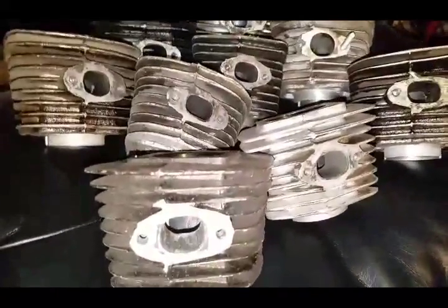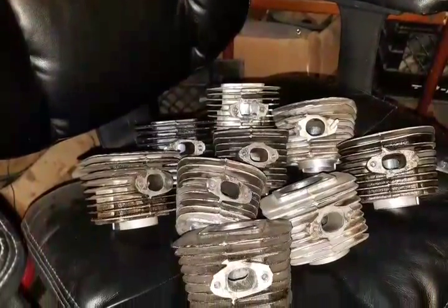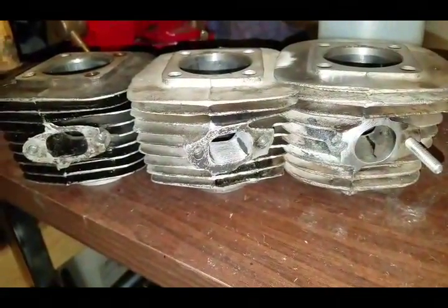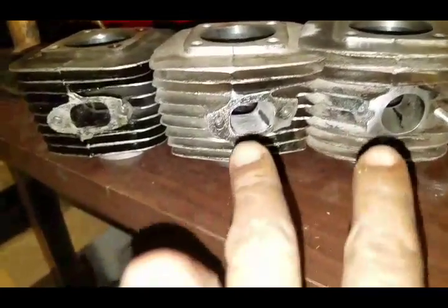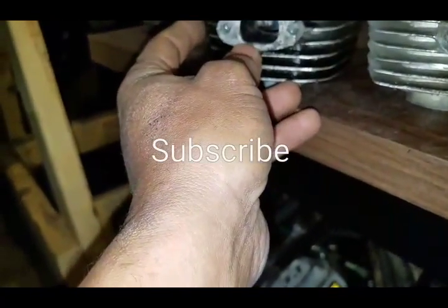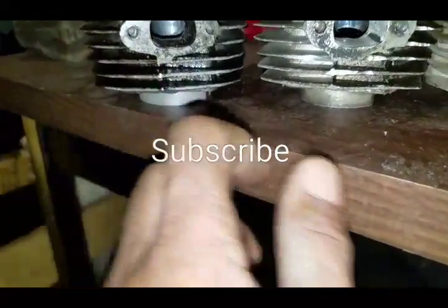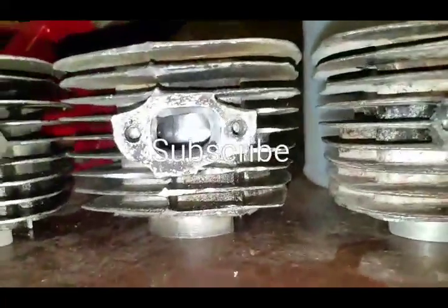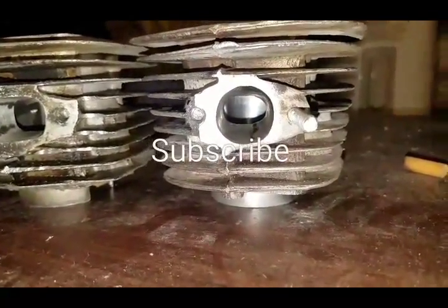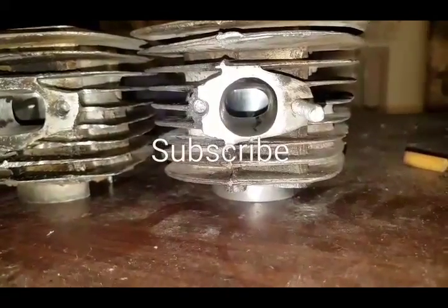Some of them are better than others, some of them not. As you can see, these two here have been ported — this one is mainly stock. You can see the difference in size between them. All of them vary in size. You can see how this one has been made from an octagon oval shape to a round shape.